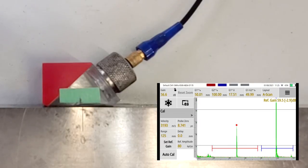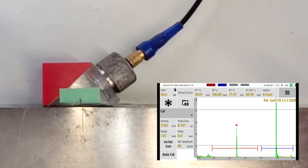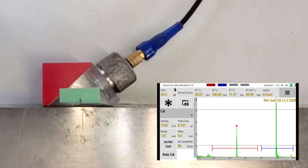Always check the values after calibrating. We got a velocity of 3193 - we know the nominal for carbon steel is about 3250, so that's close enough. Remember, that's the velocity in this cal block, not necessarily the velocity in the steel you're testing, but close enough. The probe zero is 8.7 microseconds, which makes sense for the 70 degree wedge.